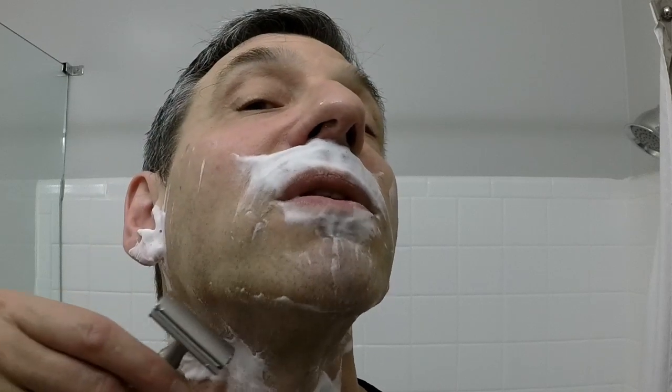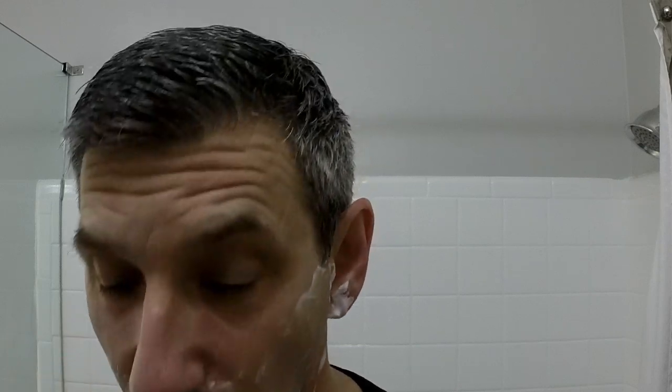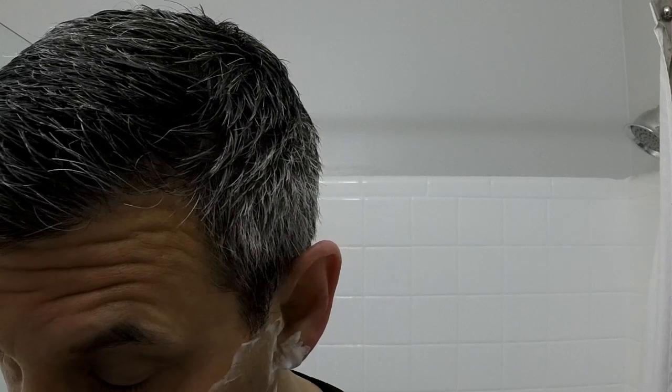Because of the way the month is laid out, it means actually five shaves this month on Sundays. All right, very quick easy first pass. Let's rinse and get ready for pass number two, and then we're going to call it quits right there.